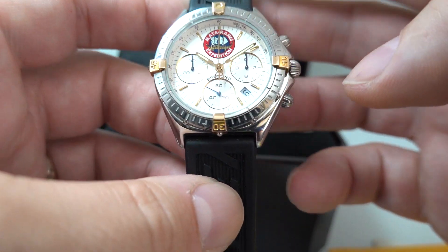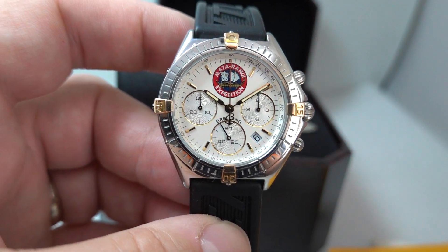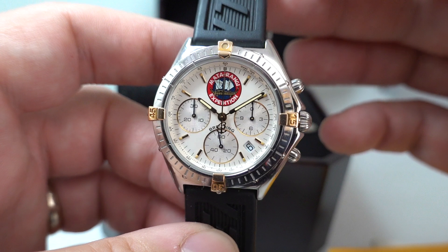So if you like the idea of a Breitling but they're just too big and bulky — perhaps like me you're used to vintage watches — this could be an excellent alternative.